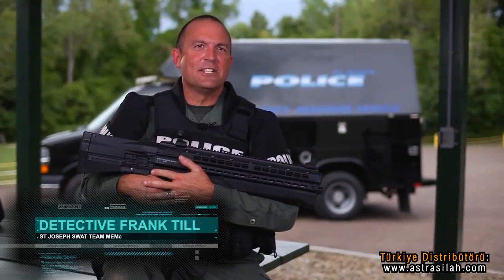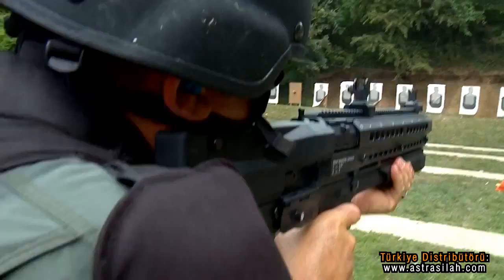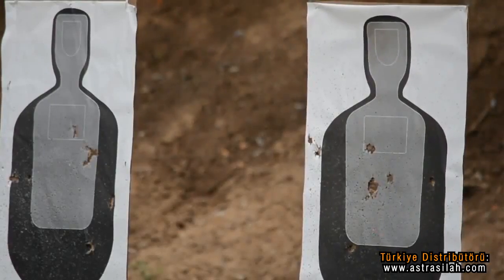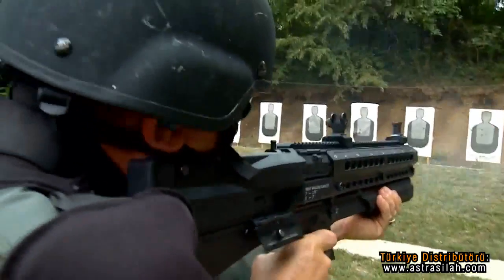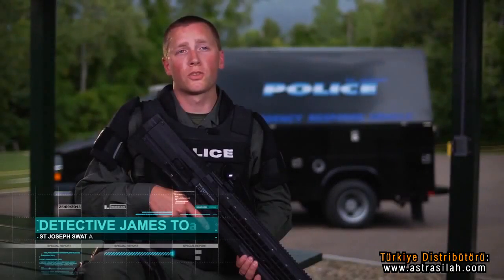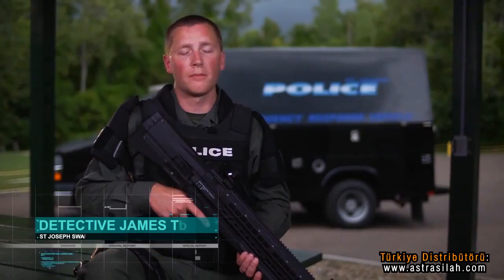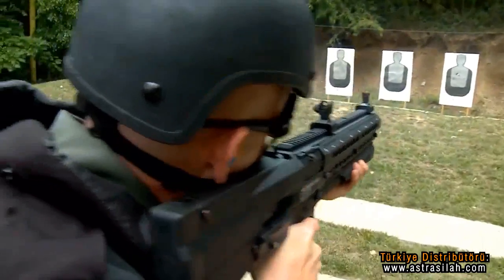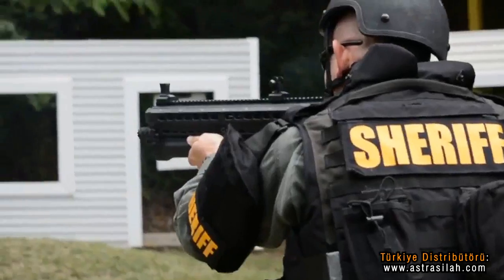I really like the UTS-15 shotgun — it's versatile, high capacity, very light. This shotgun definitely has a different feel than any other shotgun I've ever fired. Not a lot of recoil, and for as light as it is, it just really shoulders well. Even when it's loaded with 14 plus one rounds, it's not heavy. It felt great. I liked how short it was.